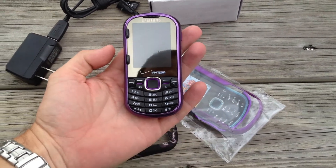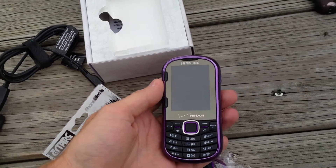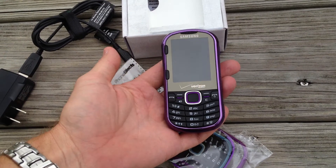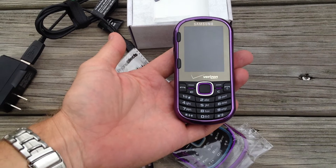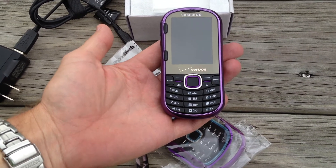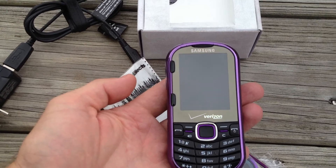Hey y'all, here we got a Samsung Intensity 2 cell phone for Verizon Networks. It was actually purchased for a standard account, not prepaid, so I'm not positive if it'll work with prepaid, but it should work perfectly fine with yours. It's basically like brand new.